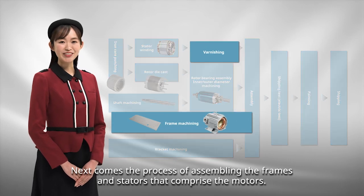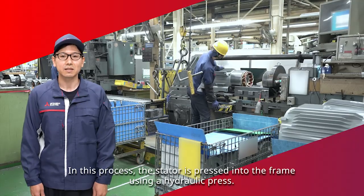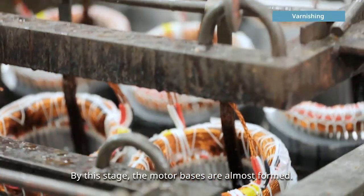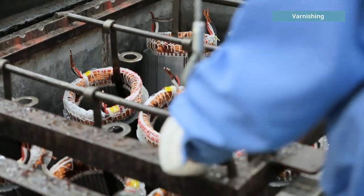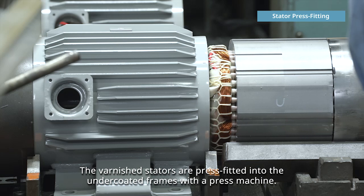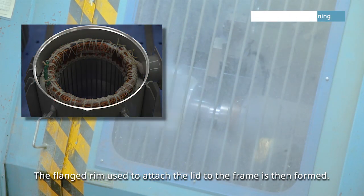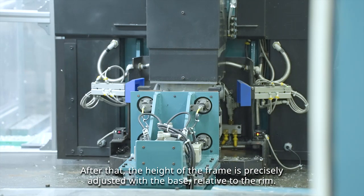Next comes the process of assembling the frames and stators that comprise the motors. In this process, the stator is pressed into the frame using a hydraulic press. By this stage, the motor bases are almost formed. With the coils inserted, the stators are varnished to fully bind the copper wire coils. The varnished stators are press-fitted into the undercoated frames with the press machine. The flanged rim used to attach the lid to the frame is then formed, and the height of the frame is precisely adjusted with the base relative to the rim.